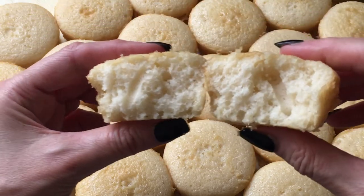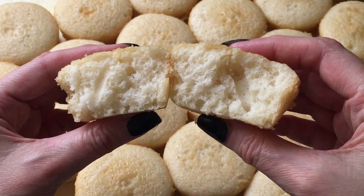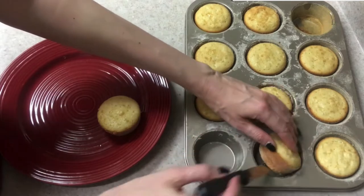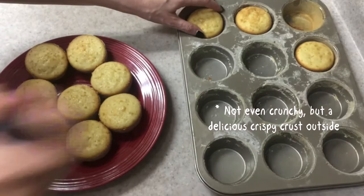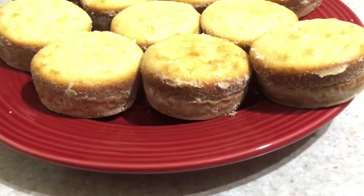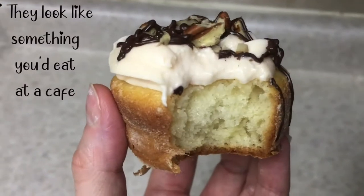The flavor of all of them is just like regular cupcakes — they taste like cupcakes baked with a liner, nothing special or extra. I much prefer the ones from my previous video. Those taste different — crunchy on the outside, fluffy on the inside, and just so yummy. I recommend checking that one out.